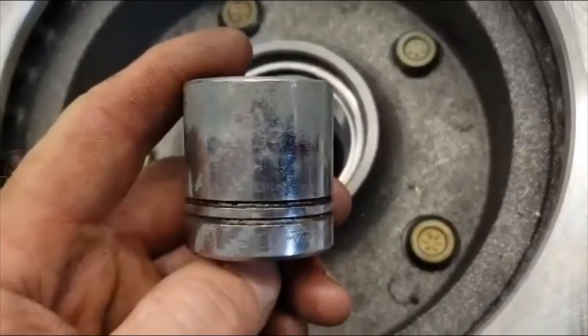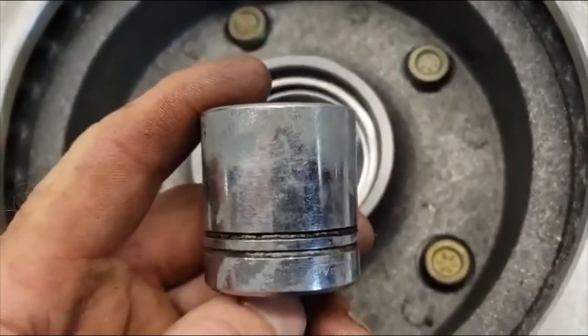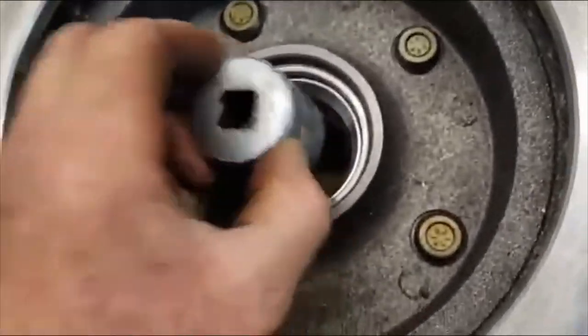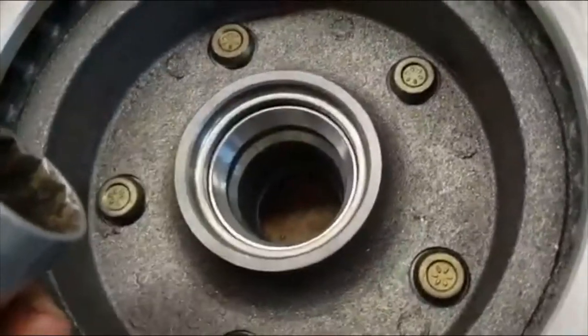So I was wrong about the socket size — the inch and a quarter was too big. This is a 1-1/8 inch socket. I put that in first and then put the black socket on top of it and then hammered it through.